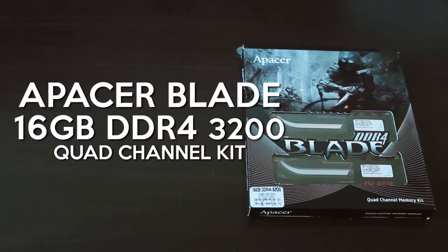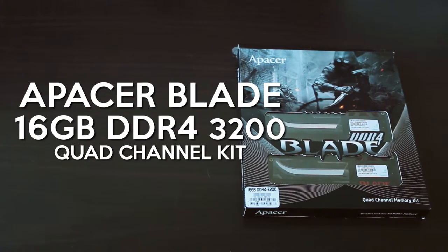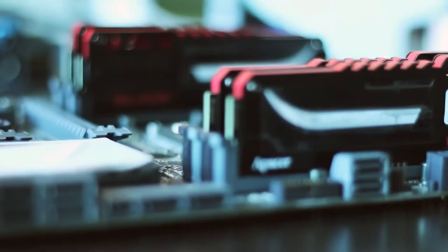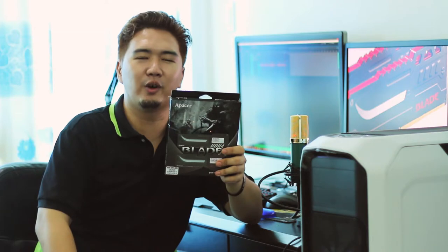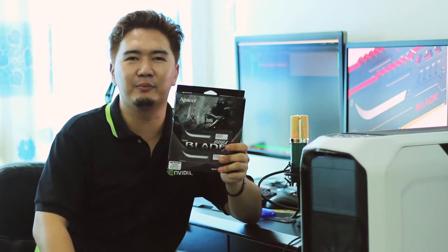Hey, what's up everyone? This is Boss Mag of Back2Gaming.com. Today we're going to be doing a video review of the Facer Blade DDR4 series memory. These memories are meant for overclocking and they come in high frequencies and high capacities, but come in low latencies and low voltage as well. So we're excited to see how they perform on our test bench. So without further ado, let's get started.